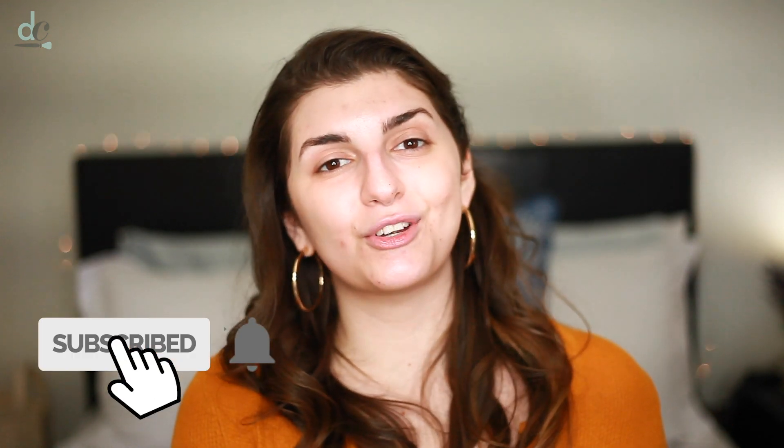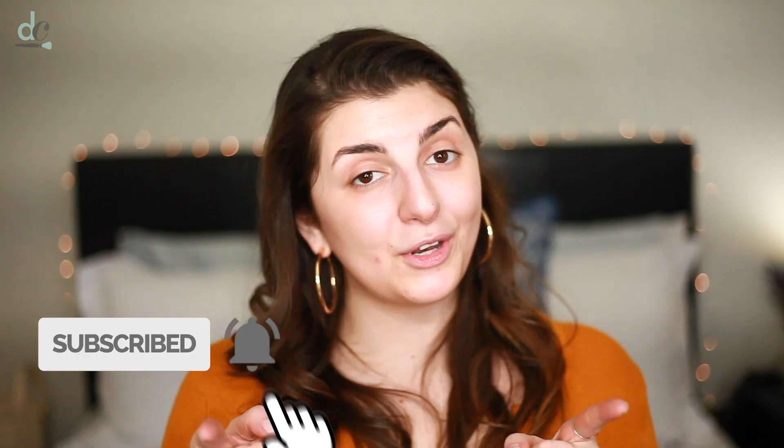Before we get started, please be sure to subscribe to my channel if you haven't already, and ring the notification bell. That way you'll be notified every time I post a new video. Now that that's out of the way, let's go ahead and get started with the tutorial.